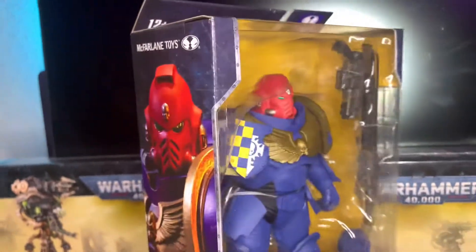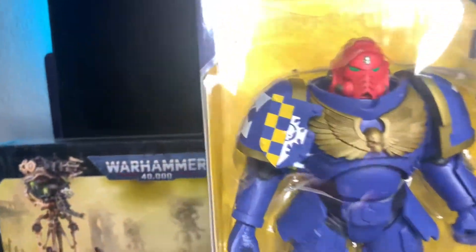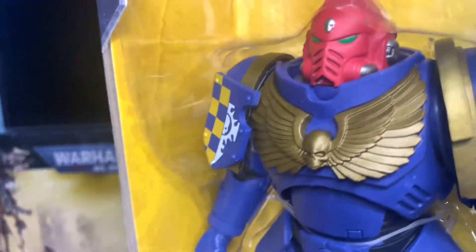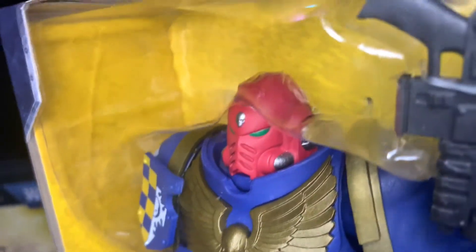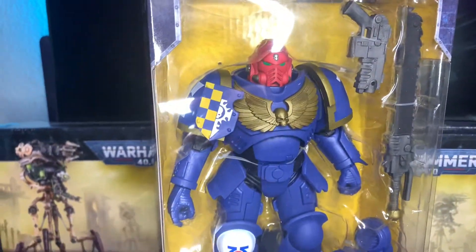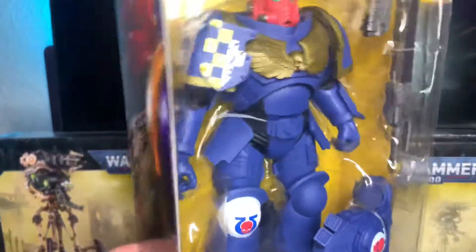I think this is certainly really cool. The details on it are really well done. I'll show you what it comes with — there are two versions of this one. This is obviously the painted version.